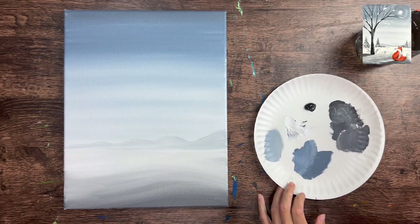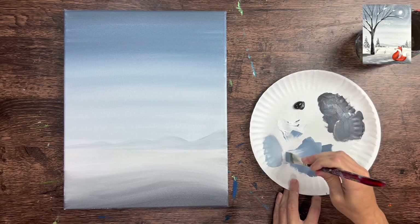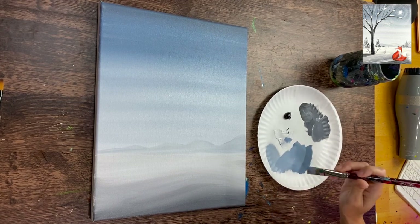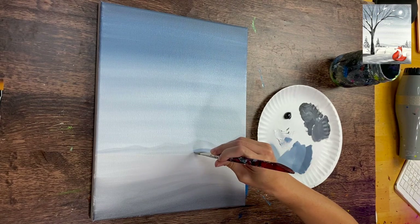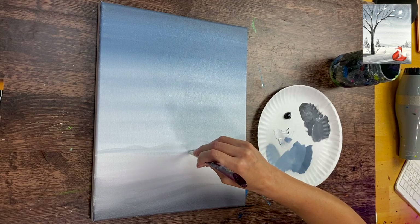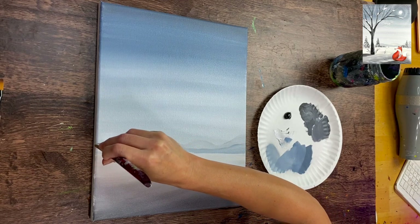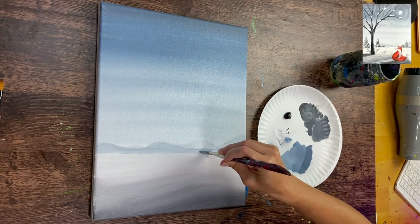Fill it in solid, then add a second layer of mountain in front of it - a couple shades darker using more blue gray. That second layer overlaps the first, and some peaks can go above the one in back. This really creates depth in our landscape painting with mountains way in the distance.